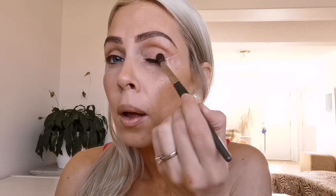Okay, the tape is on. This very well could go horribly wrong, but we're going to try it out anyway. So I just used some regular scotch tape, and I'm going to go in first with the color Naked from the first Urban Decay eyeshadow palette. I'm just going to go all over the lid, a little bit on the tape.